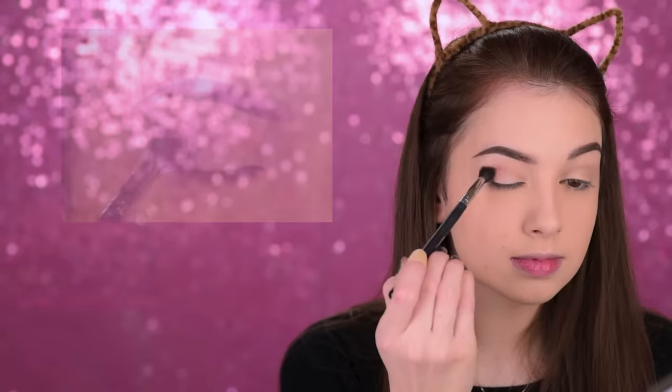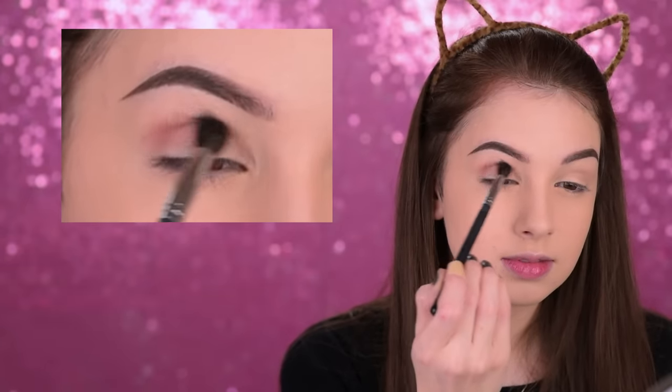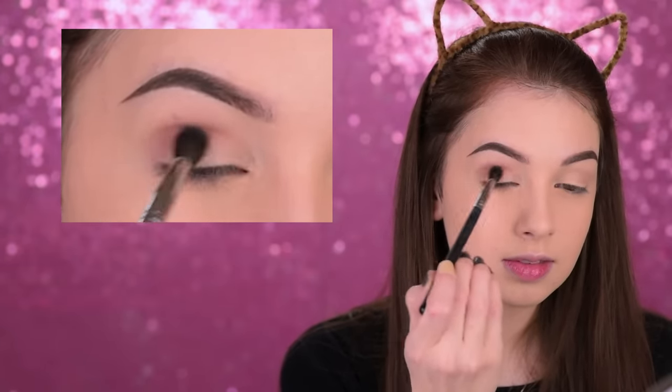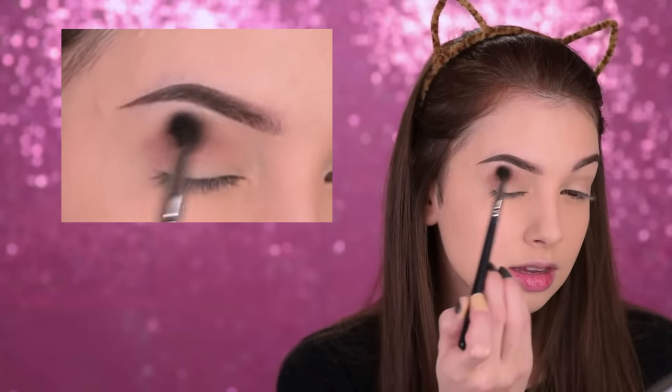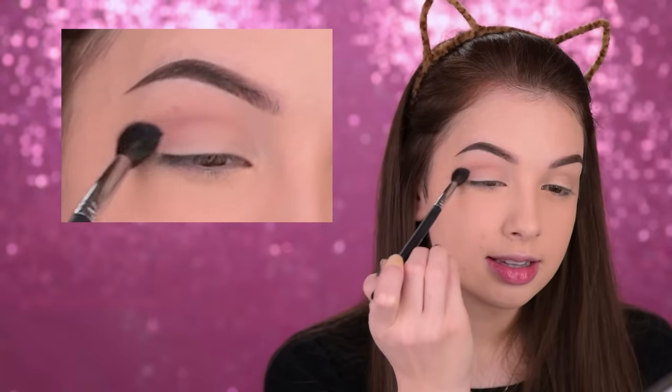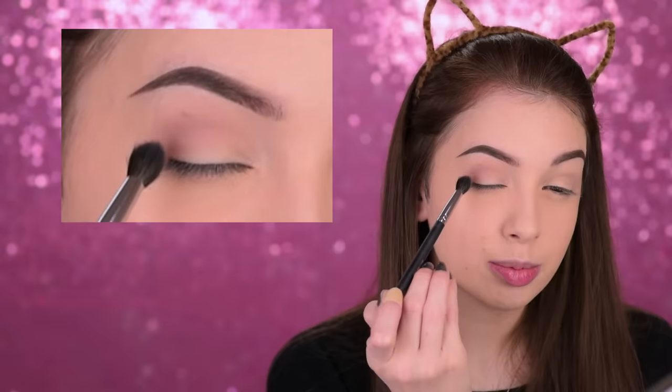It's time for the eyeshadows now, and I promise I'm going to keep everything really simple — nothing difficult, so don't worry. You don't need to have the exact same tools and products as me; just use something similar to what you have. The first eyeshadow I'll be using is really close to my skin tone but just a touch darker — this is Makeup Geek in the shade Creme Brulee. With the Morphe M505, I'll apply it in my crease; this is going to be our transition color.